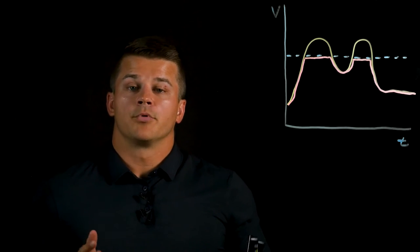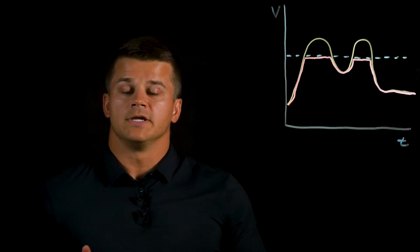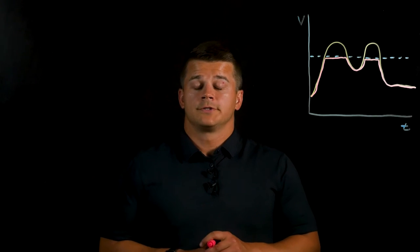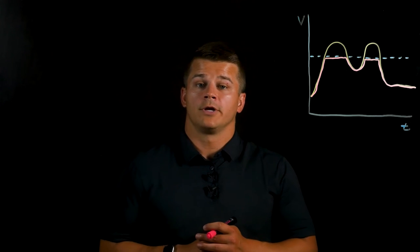Thus, the braking resistor is used to dissipate the excess energy and prevent the drive from tripping into an over-voltage fault. Now that we've talked about when a braking resistor should be used, we need to talk about how to select one. There are two things to consider when selecting a braking resistor.